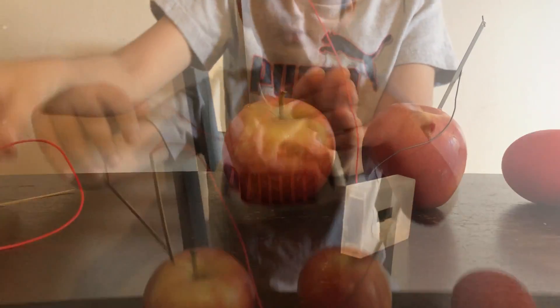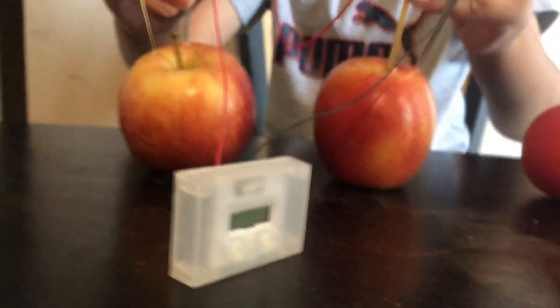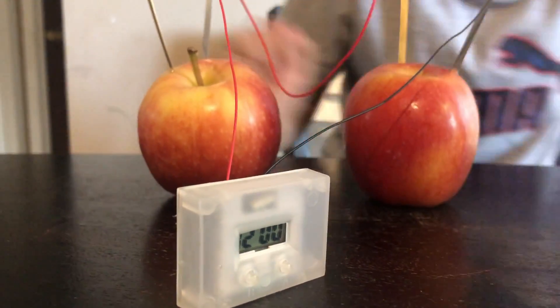Still not working. I do it like this - put that, and then this. The clock's working!